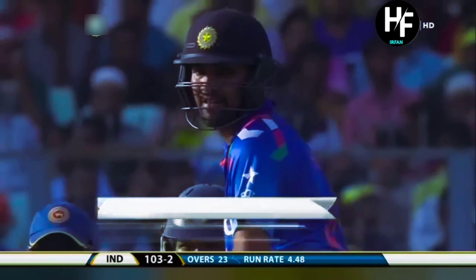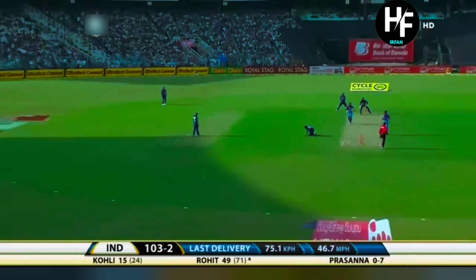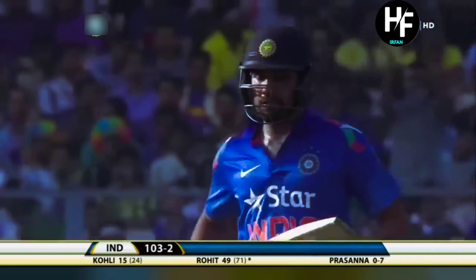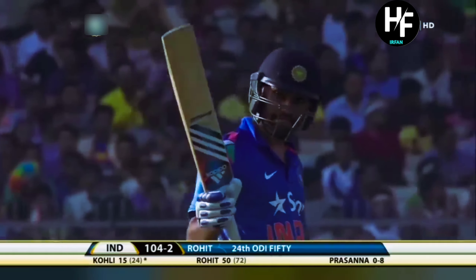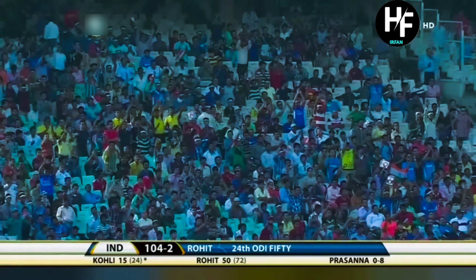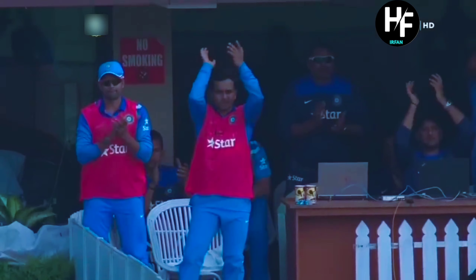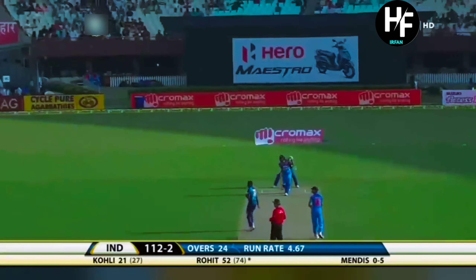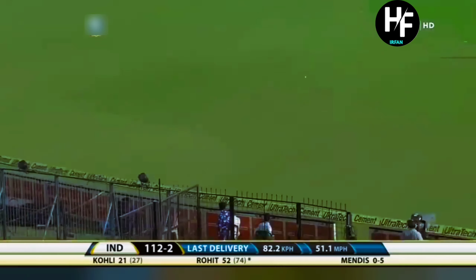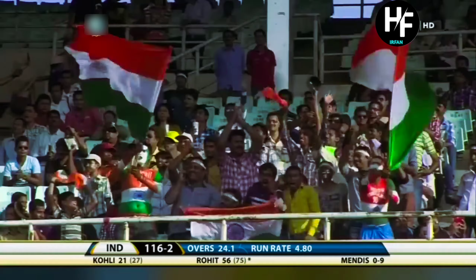71 balls for Rohit Sharma. He's on strike. Half century for Rohit Sharma on his return to the India side. Worked hard for these runs. Had an early escape — just pushing it away too long off, and everybody rising up in the Indian dugout. It's gone airborne, straight over mid-off, four runs. Rohit Sharma, his sixth boundary.